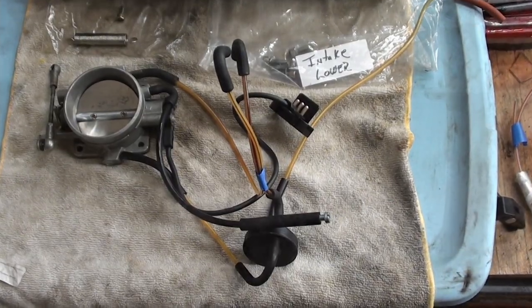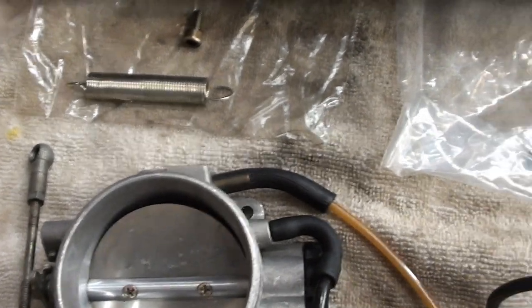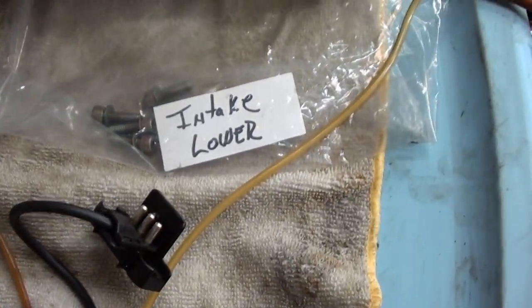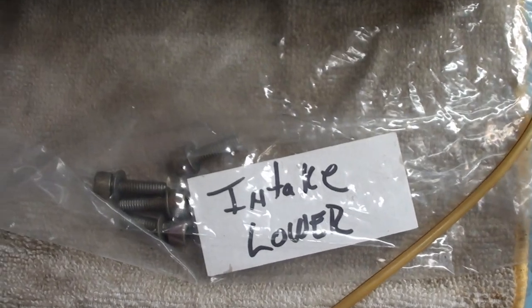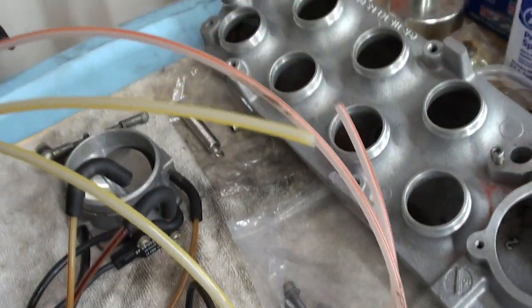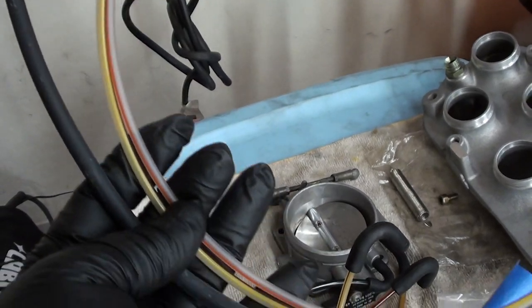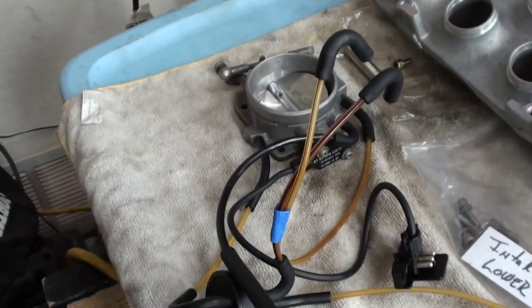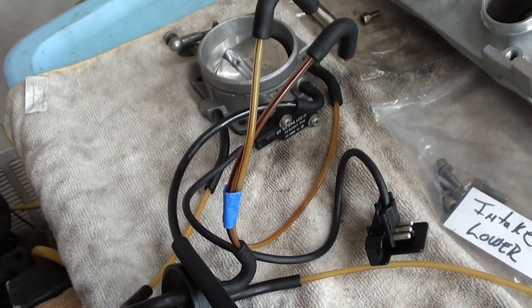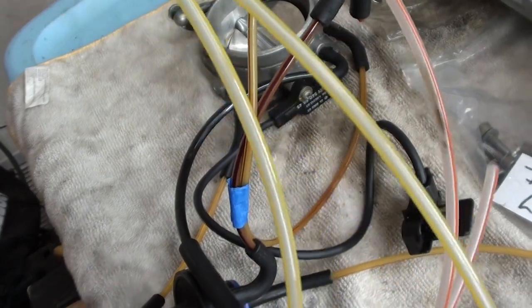So this is our intake lower. I put a little bit of WD-40 on that spring and kept it in the bag. There's your intake lower for your throttle control. I wanted to make note that I do have new vacuum lines, but I don't want to change any of them right now — you notice they've kind of got their shape, and it's just going to help us put it back together. At that time we can go ahead and change out to new vacuum lines.